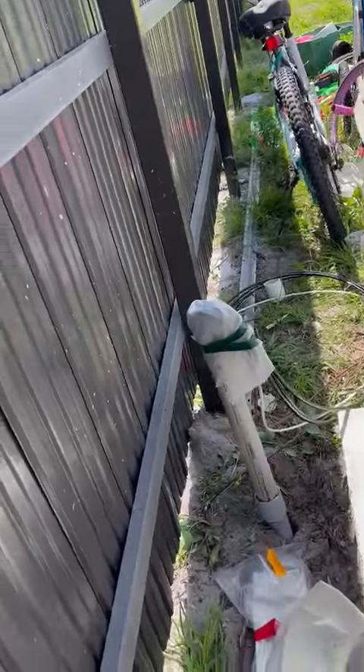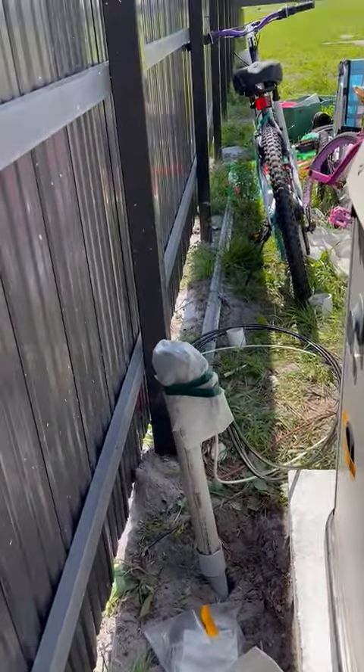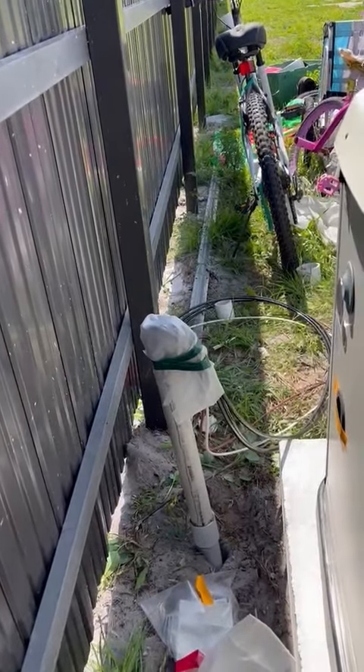And here's the wires. From here, I'm going to have to hook up the generator, but not today. Okay, what's up, guys?